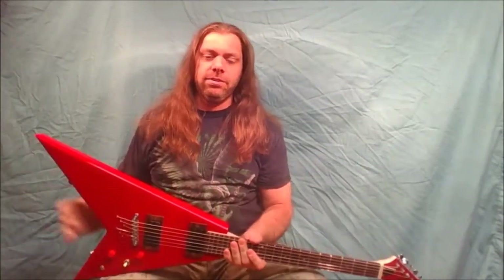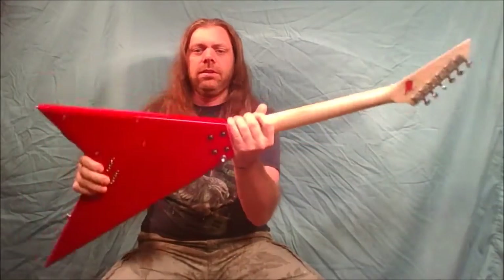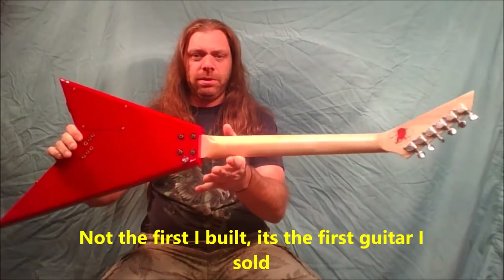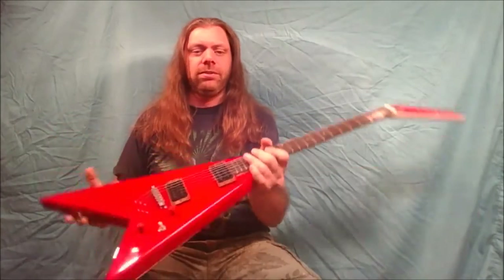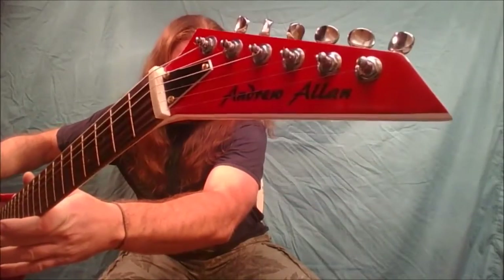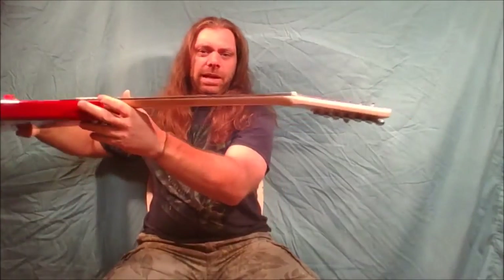Hey guys, Andrew here from Andrew Allen Guitars. Today I've got this guitar — this is the first guitar that I ever built. I brought it back into the shop and basically tore it all down, got an angled peg head on it.